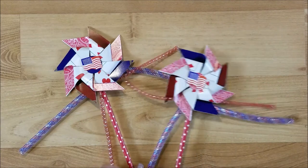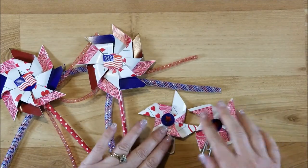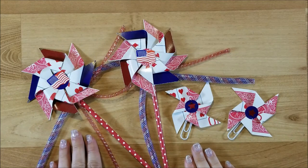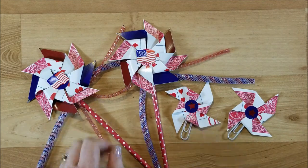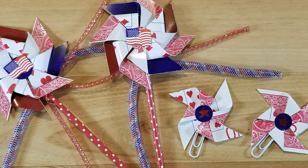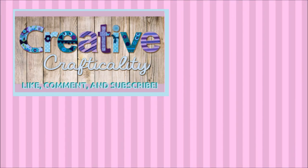There's my first one and the paper clips. If you like this video, give me a thumbs up, leave me a comment, and subscribe. I'll see you again next time. This is Kim with Creative Crafticality — bye, God bless!